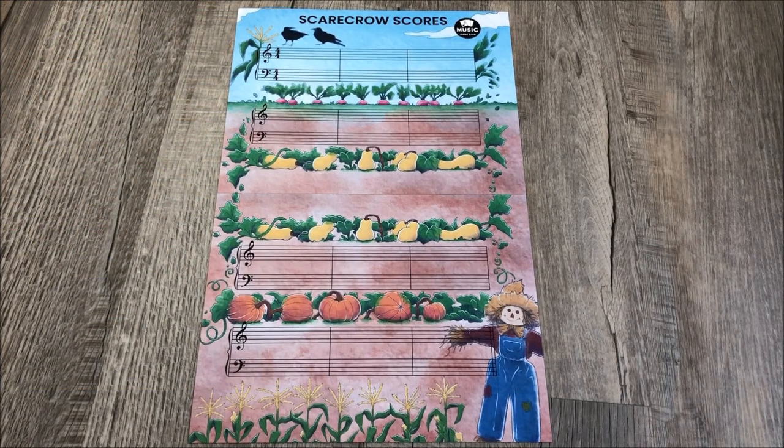Hi, it's Amanda from Music Game Club and today I will teach you how to play Scarecrow Scores. Before I do this, I will walk you through everything you will get with the game download.